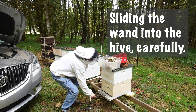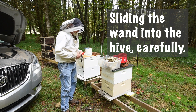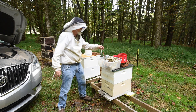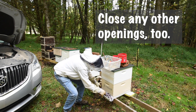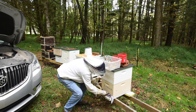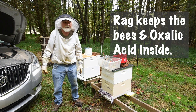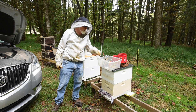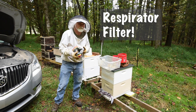You can slide the wand inside the hive. Before we turn it on — they weren't too happy about that. So we close it up with a wet rag like this. Basically they can't go inside or outside. Now it's time to get my headgear on — my filter. I'll do that off camera.